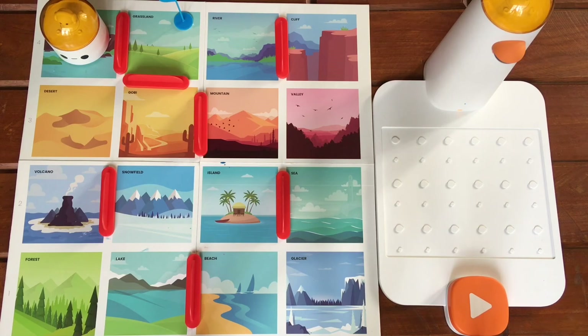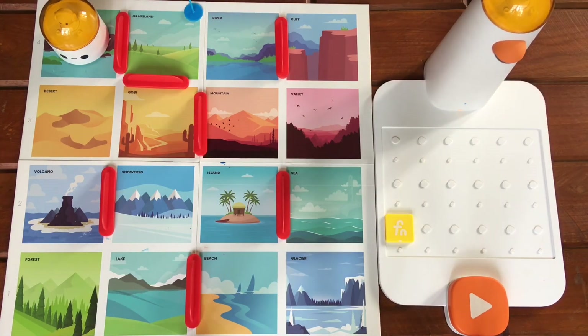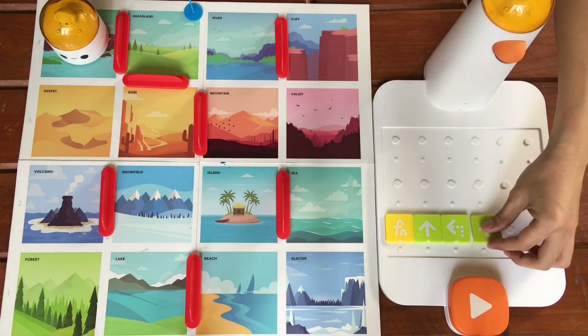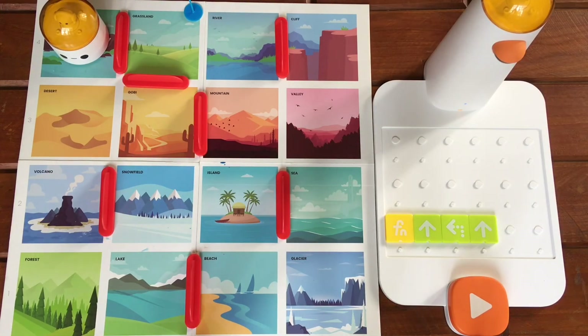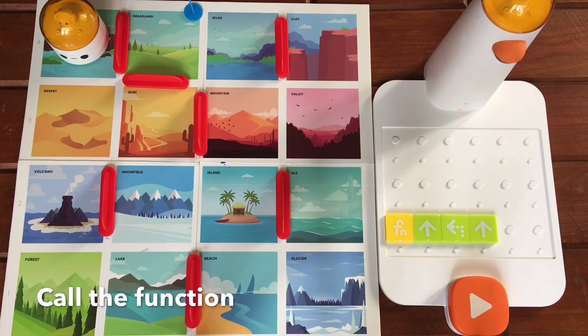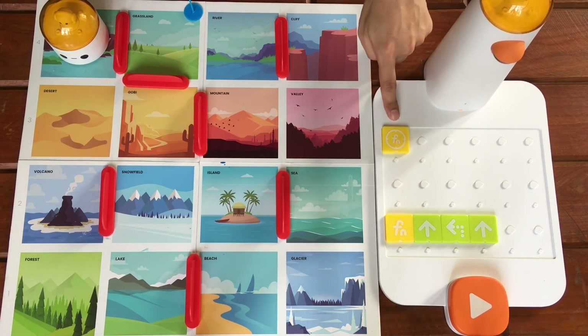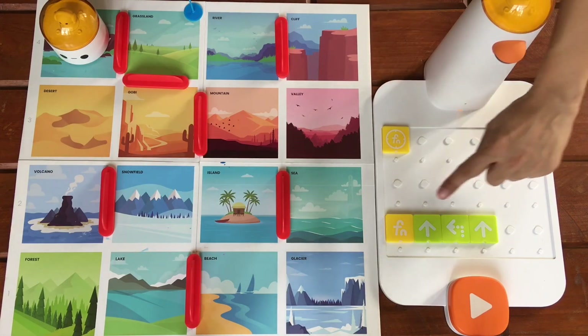So what we want to do is have Matatalabot travel from the waterfall to the grassland — I've placed a flag here to indicate the goal. This time let's use the function blocks. A function contains a series of commands. We declare a function by using this symbol and adding the commands beside it. We typically use the lower portion of the control board to declare the function. Then we call the function by using this block. When the control tower reads this block, it will execute the commands declared in the function.